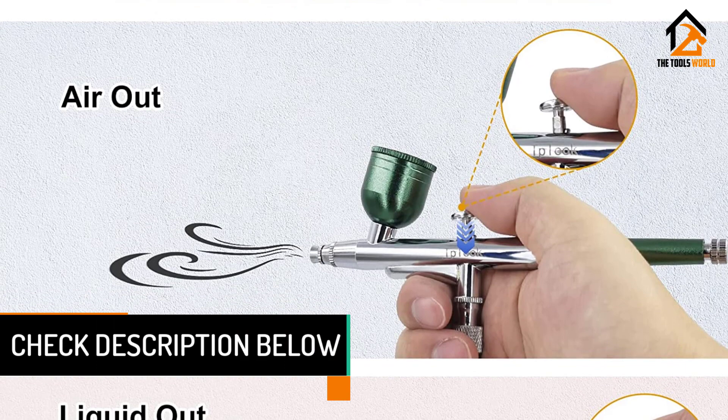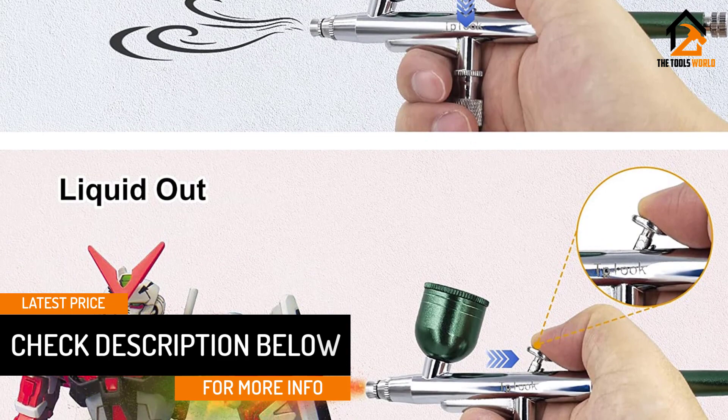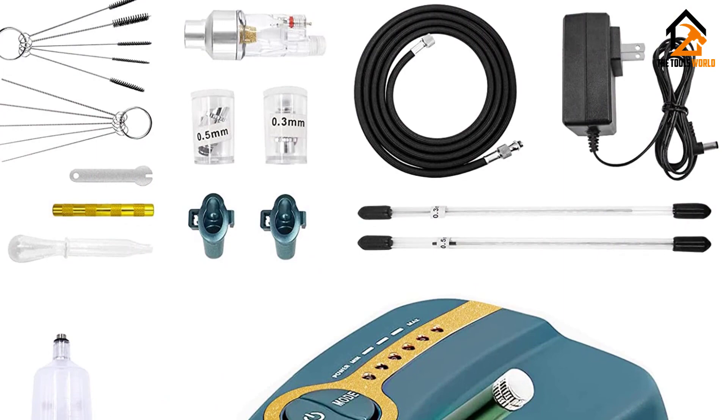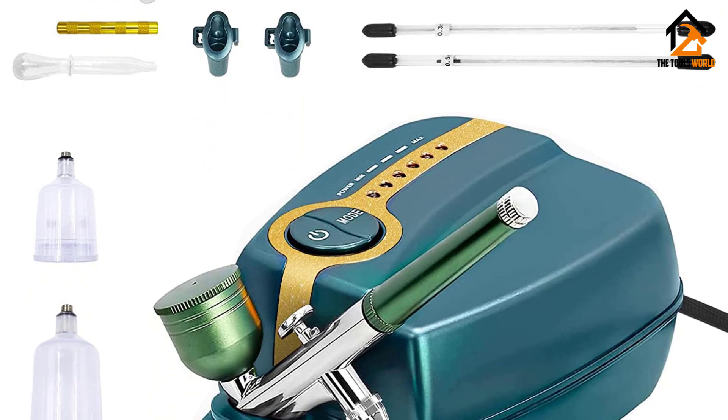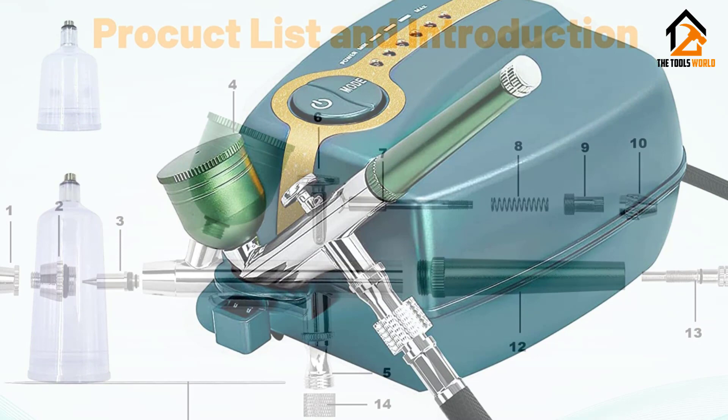Make sure to properly tighten the interface to prevent any air leakage. With the all-new automatic stop functionality included in this professional kit, the gear stops automatically. It is simple to use with a power button mode and a total of five gears. It has a unique appearance and you can manage the airflow and product with double action mode, controlling both spray and air differently.